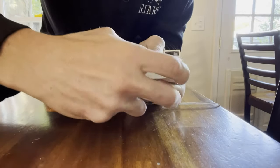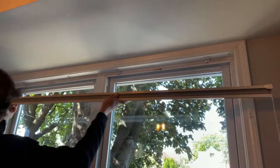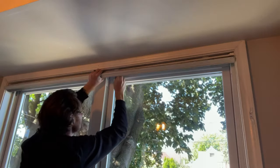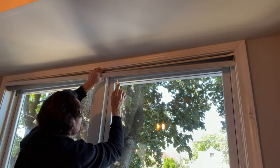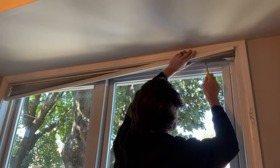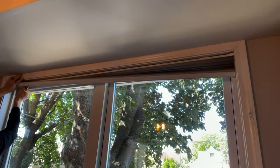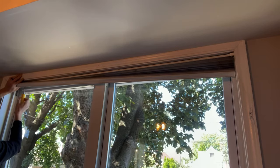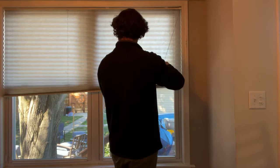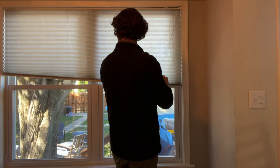We're almost done, but not quite yet. First, we need to reinstall the blind before adjusting the string's length. This is how you lift it up to take it off — you're going to approach it with the same angle to pop it back on. Then using a Phillips head screwdriver, retighten the brackets — the mounting brackets — that hold it into place. And once secure, you need to adjust the strings by pulling on each one individually to get it nice and level.